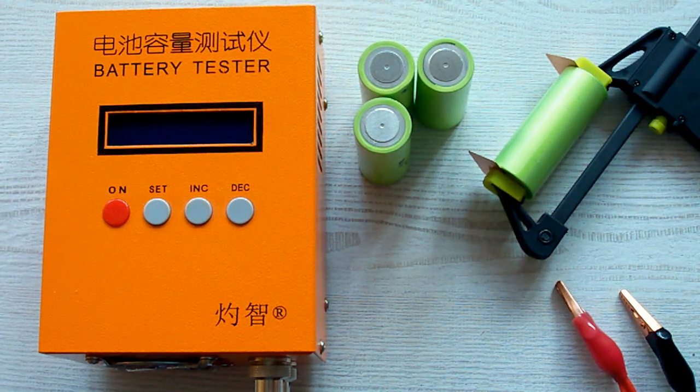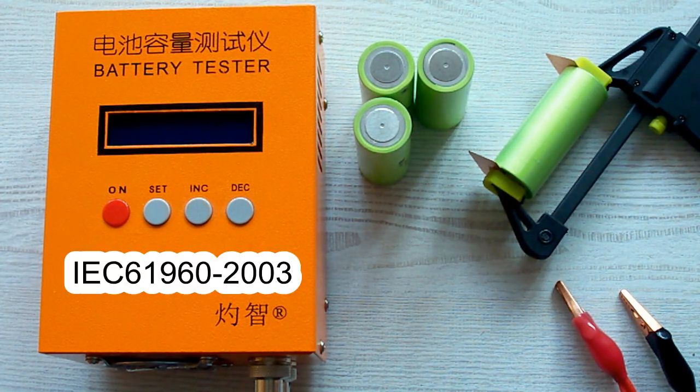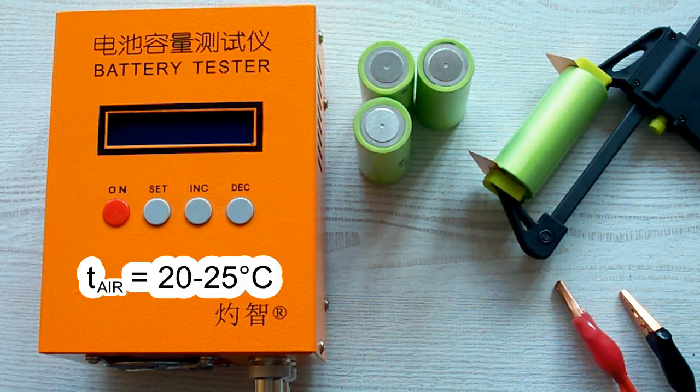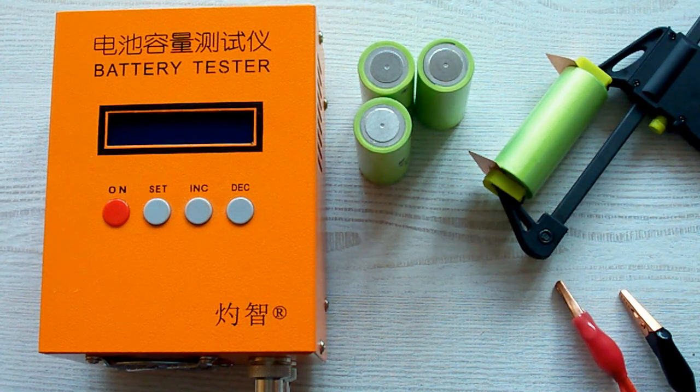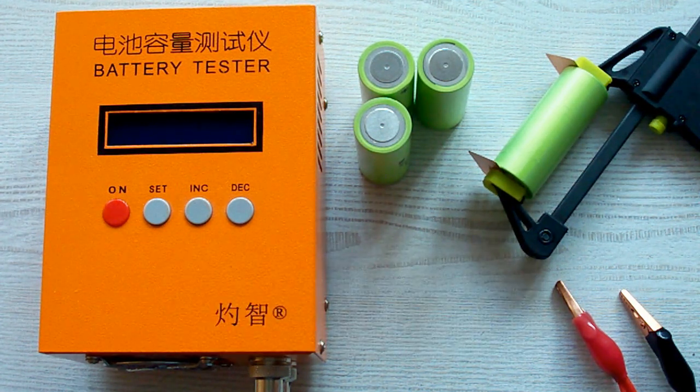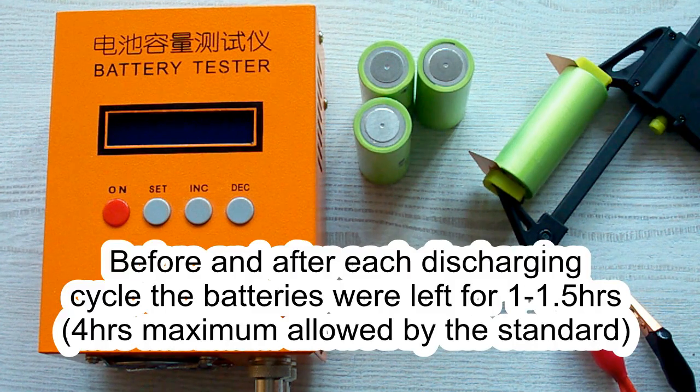I've followed all the prescriptions of the IEC61960 standard concerning battery capacity measurement. The surrounding air temperature was 20-25°C and before each discharging cycle the battery was charged at its standard charging current which is mentioned in its datasheet, and after that it was left for 1 hour minimum as the standard requires. After this charging cycle the battery was again left for 1 hour minimum.